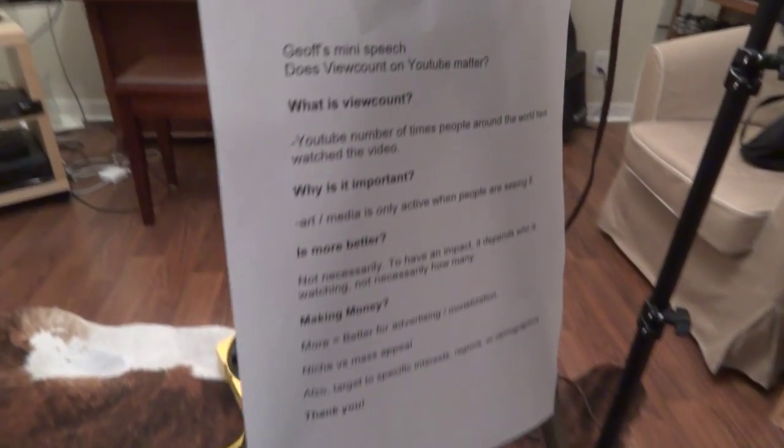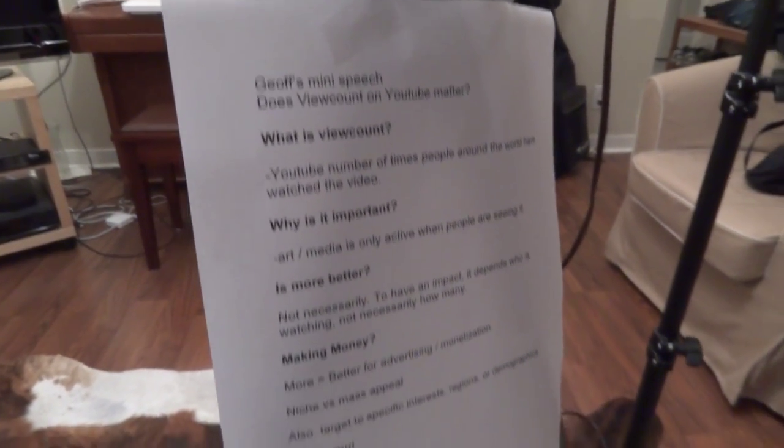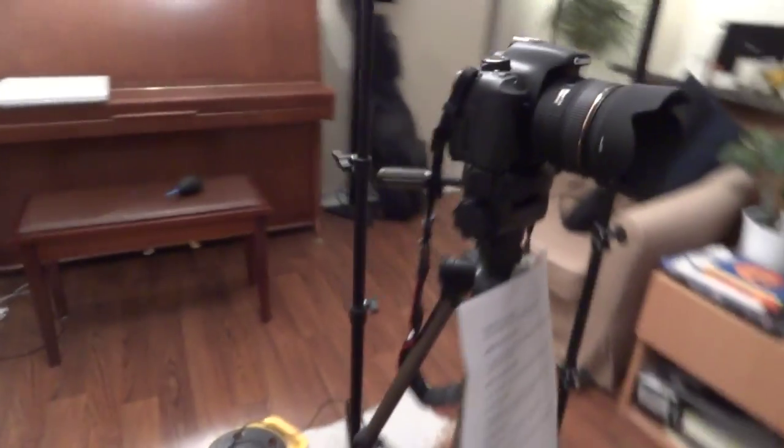I have written my cheat sheet up there just in case I forgot what I wanted to say in my video. In addition, I've set the white balance using this grey white balance card, so it's a nice colour balance.